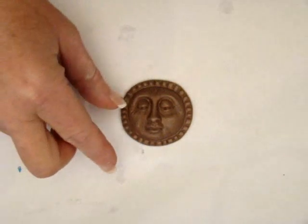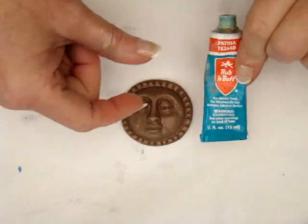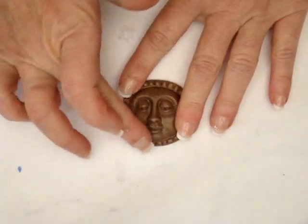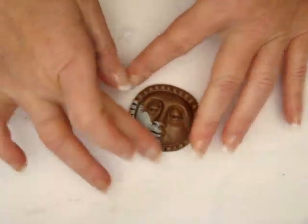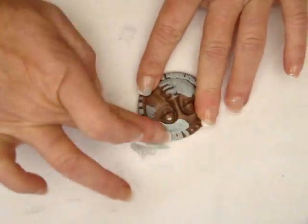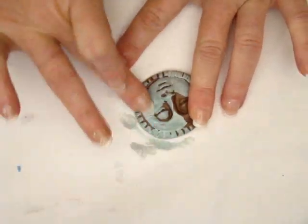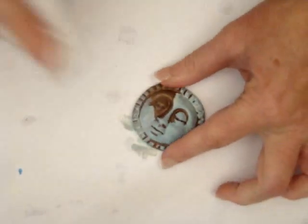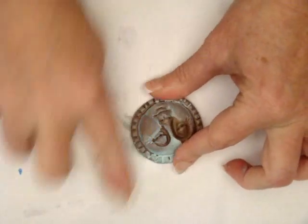It looks okay, so we're going to go ahead and apply some patina color. This is Rub N' Buff — it's a metallic wax rub-on. I'm just going to use my fingers to get it down into the cracks. We're going to do this rather randomly because it's going to look like aged copper when we're finished. You can apply as much or as little patina as you want. We can even rub a little bit off with a towel.